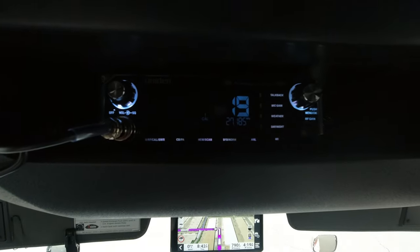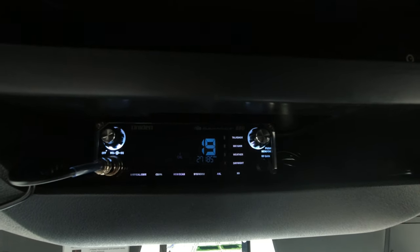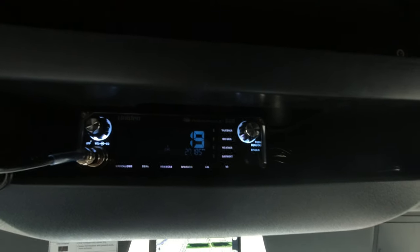This is the Uniden and it's compatible with the Bearcat 880. It's not only compatible with the Bearcat 880 — it's compatible with the Bearcat version of Uniden CB radios.